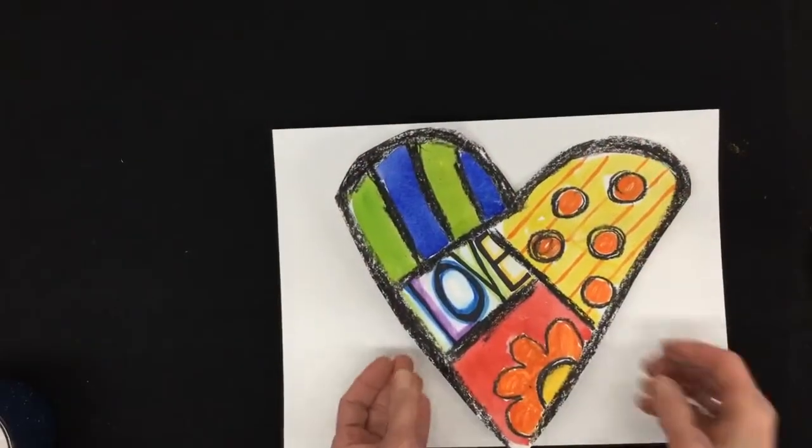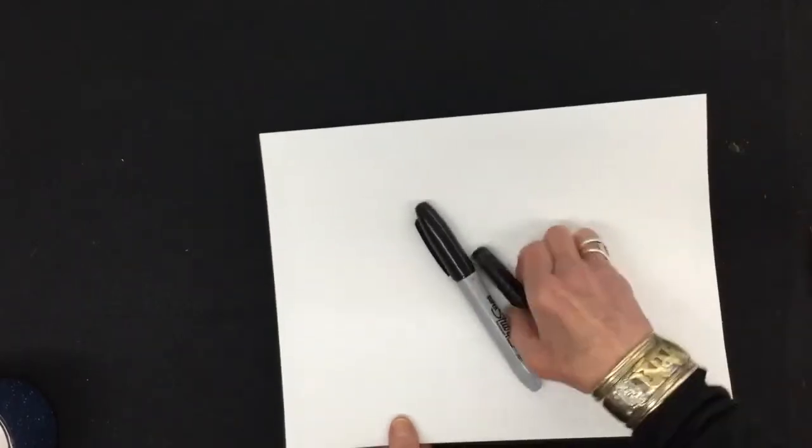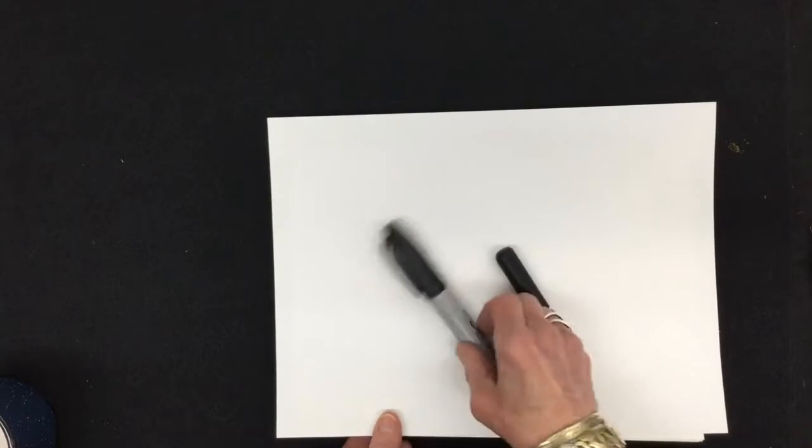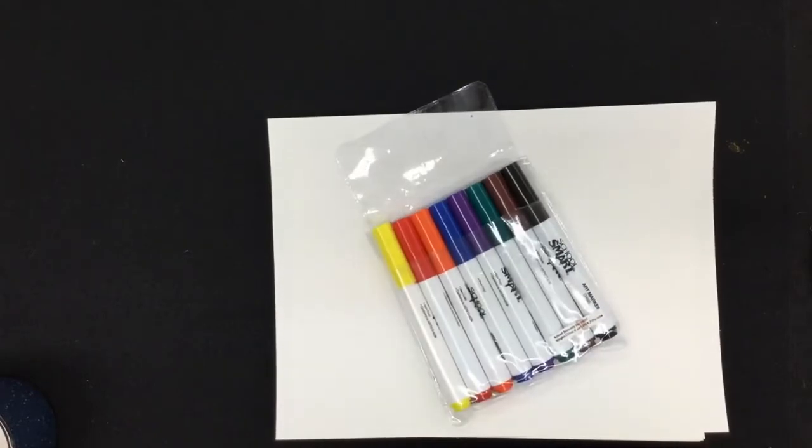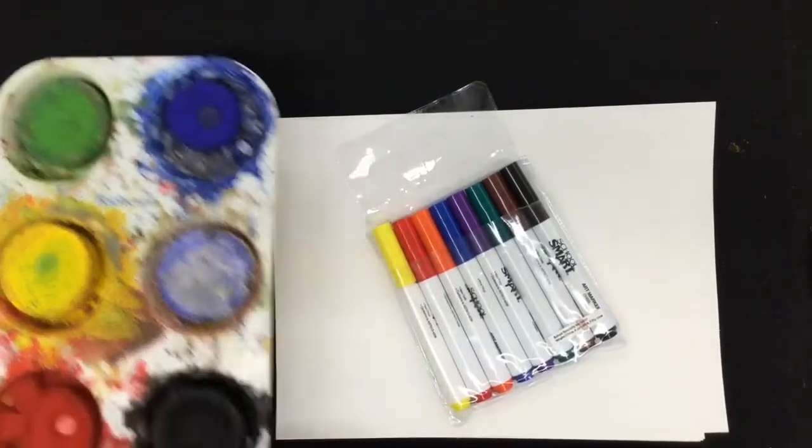For this project you're going to need a piece of white paper or a sketchbook, a big black crayon, or a big fat black Sharpie marker. You'll also need some colored markers, and maybe even some paints.